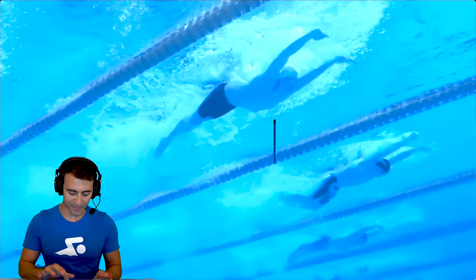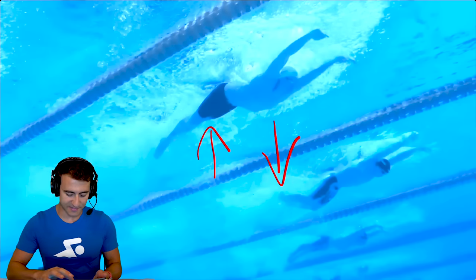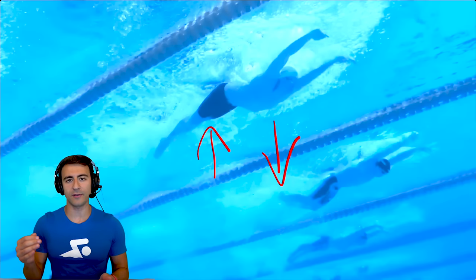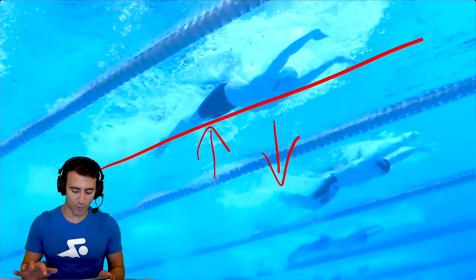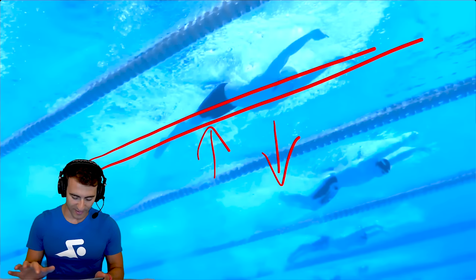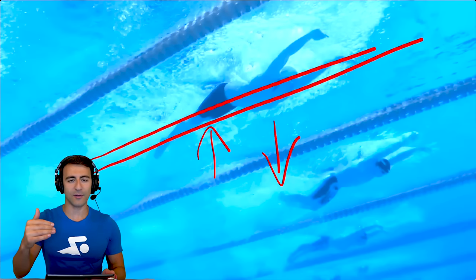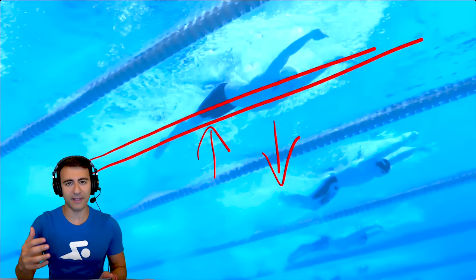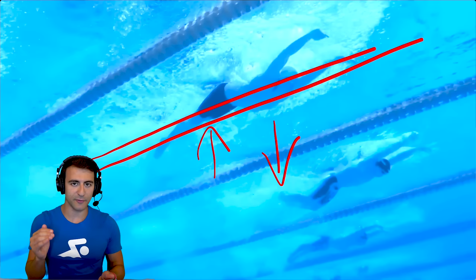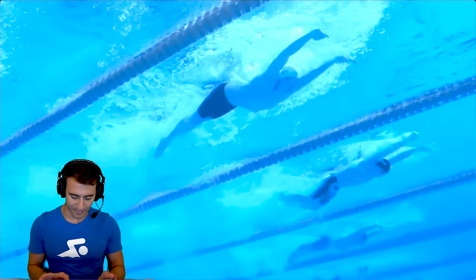The next thing to pay attention to is how he's pressing his chest down. The chest comes down, which makes the hips go up. That's why he's so good at the 200 butterfly — the hips are riding high. If this is the waterline, his body's riding on top of the water, basically trying to get half the body above the surface. That's critical if you're trying to swim fast, and Leon Marchand does an incredible job maintaining his body position in butterfly.